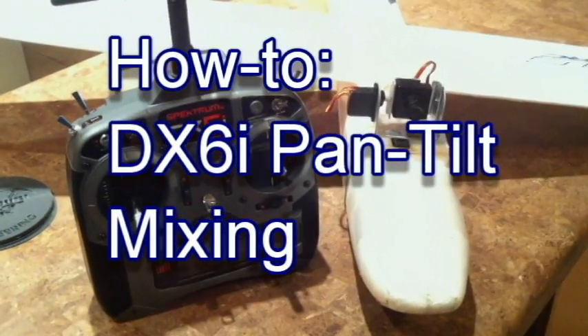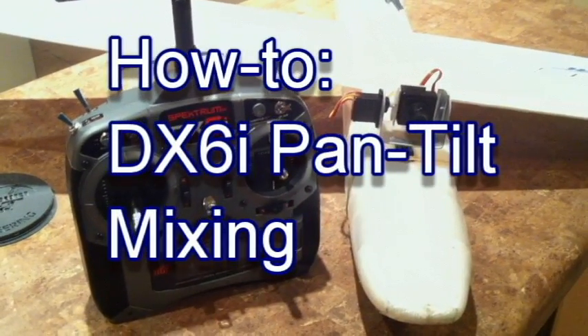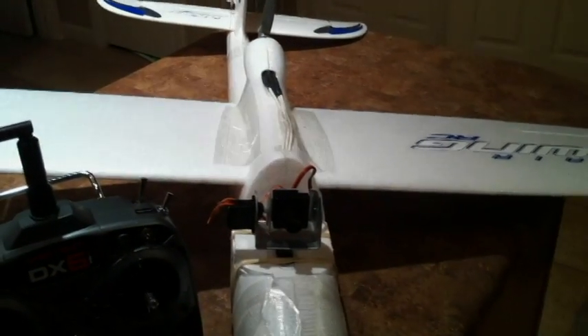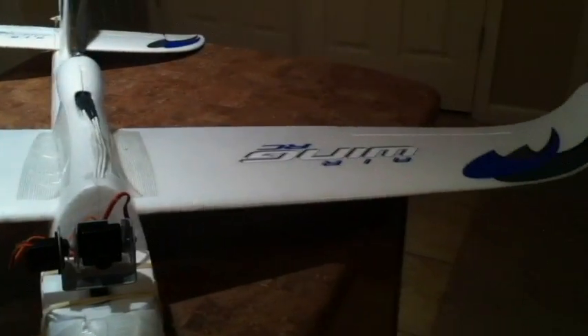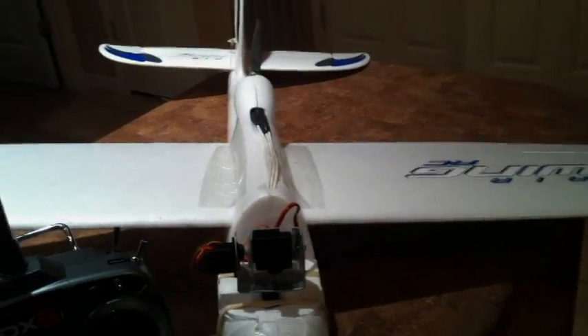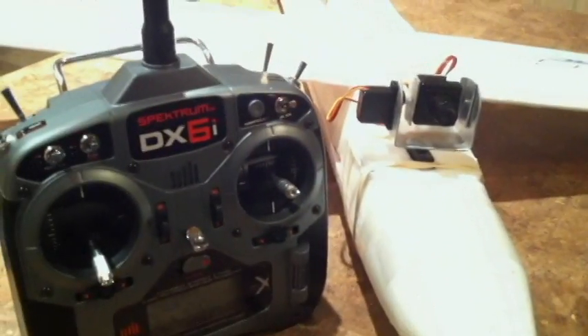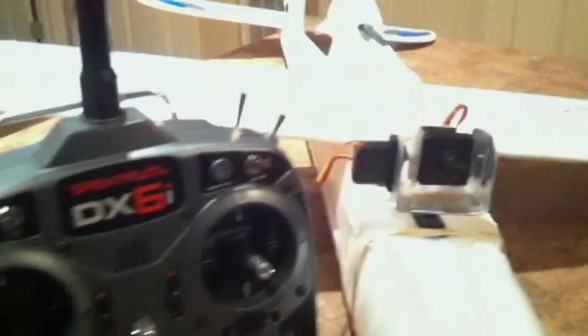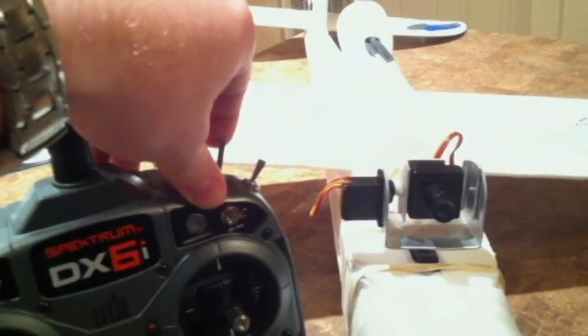Hey everyone, I'm going to show you how to use your DX6i for a pan-tilt system. Right now I have this system mocked up on my Nitro Plains Wing Surfer. It's an Easy Star clone and it costs about $40, so it's nice and cheap. I'll show you the pan-tilt system real quick.